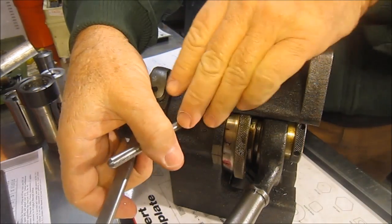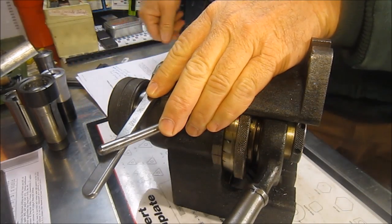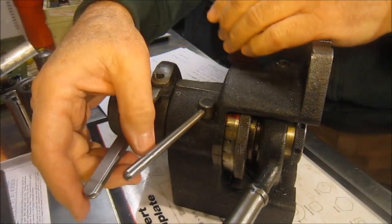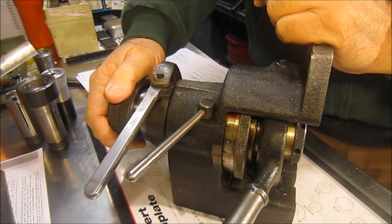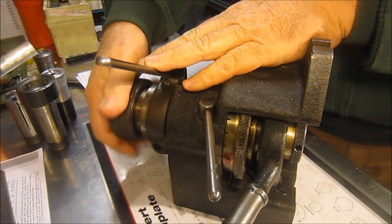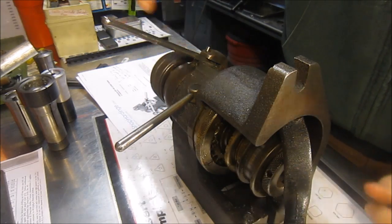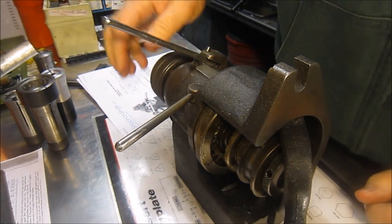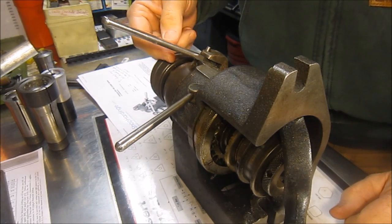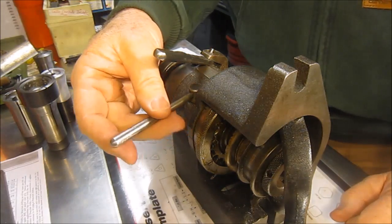Let me take that off for a second — you can see that it's indexed. There are 24 holes in the index plate. The method of how you set them is there are Allen heads here. You basically pull the Allen head back for the index that you want — that way the pin will drop in. If the Allen head is all the way forward, it blocks the pin from dropping in.